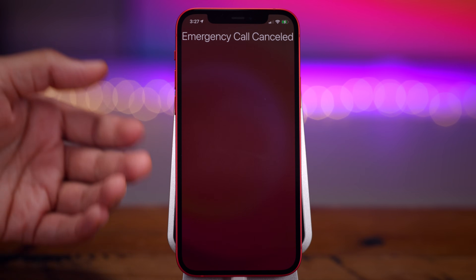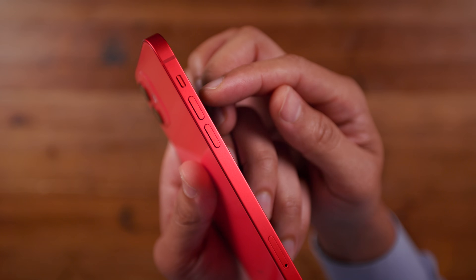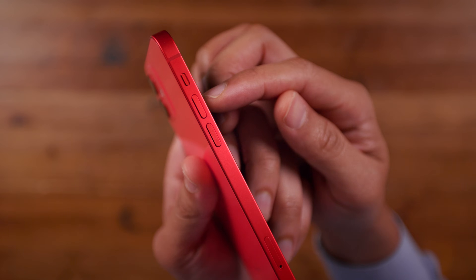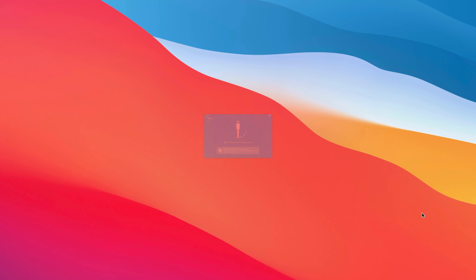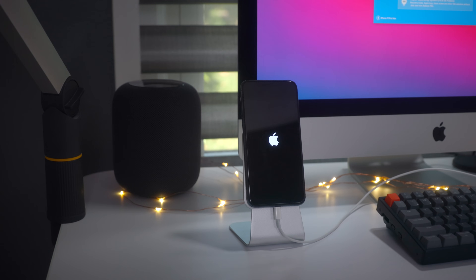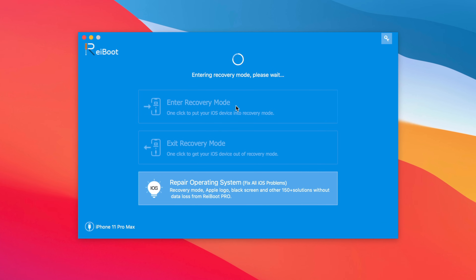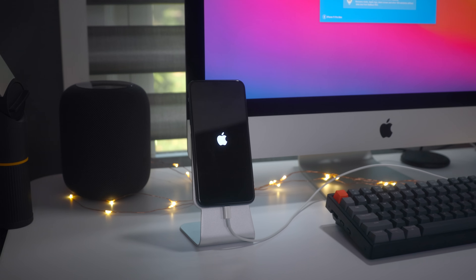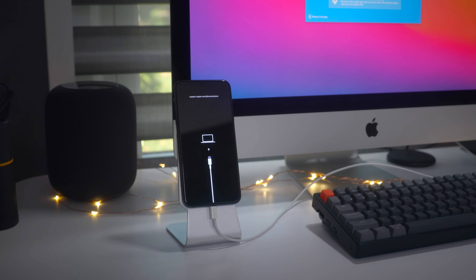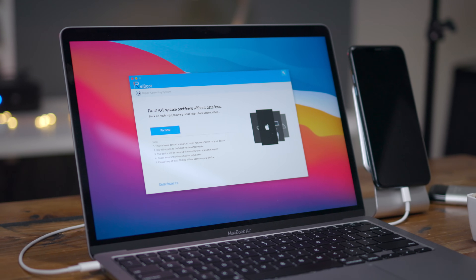Hopefully I was able to teach you something. Let me know what you think down below in the comments, and thumbs up if you appreciate this video. This is Jeff with 9to5Mac. Special thanks to Tenorshares Reboot for sponsoring — have you ever been stuck on an Apple logo? Reboot makes it easy to fix that problem, and it can do other cool things like booting directly into recovery mode with just a single click. Click the link in the description for more.